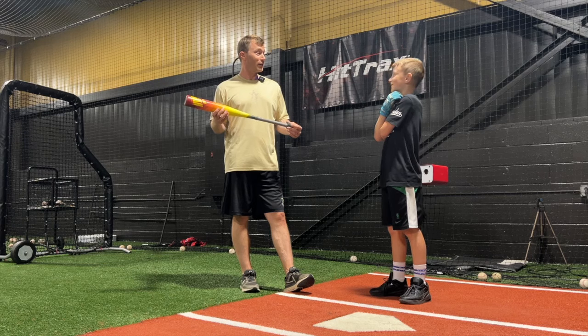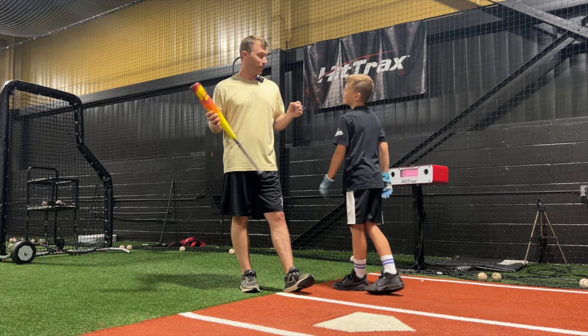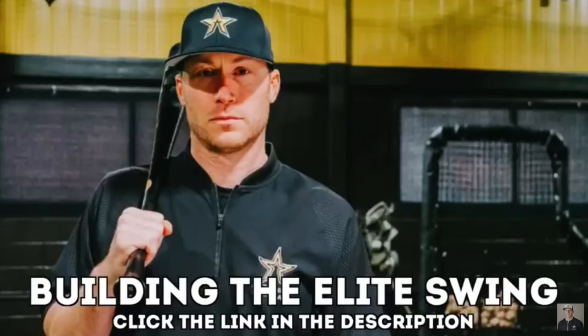Pretty darn good round of BP right there. Cool. That's 80. Yeah, nice. Thank you.